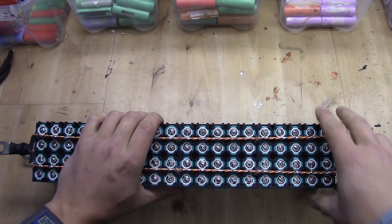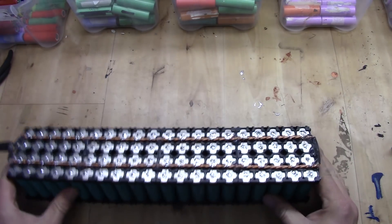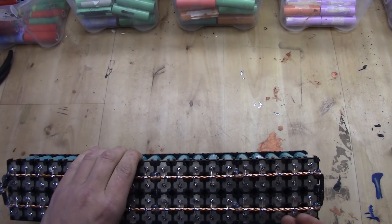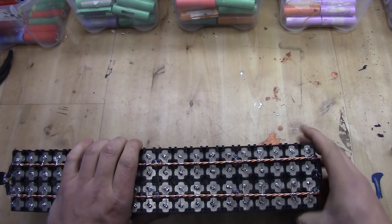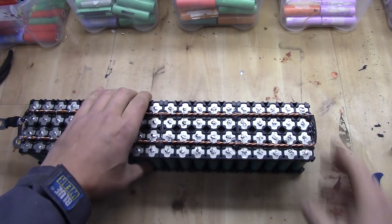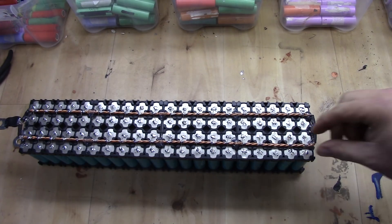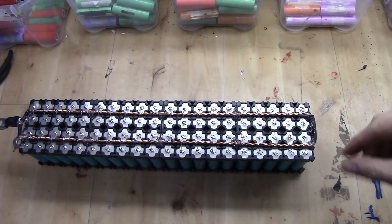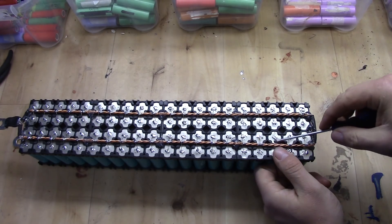Now the problem here is that you need to get the cell out, so you need to think about which way you can push it out — on this side or on the other side. I can actually get it out on both sides, so let's do it on this side. If you are using one of the other types of bus bars where you have a thick copper plate, this may not work and you will need to desolder everything.